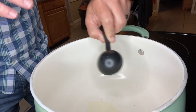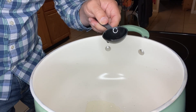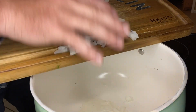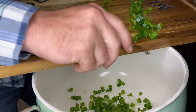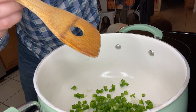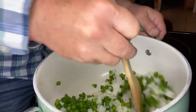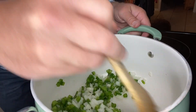Now in a pot — I went with a pot because I wasn't sure how deep we're going to need — we're going to add one tablespoon of vegetable oil. Then we're going to add half of an onion diced up. Next we're going to add one diced bell pepper. We're going to turn our burner to a medium heat and stir these around until the onion and the bell pepper start to cook down and soften up.